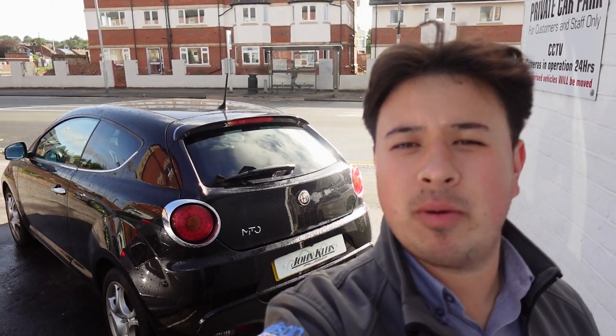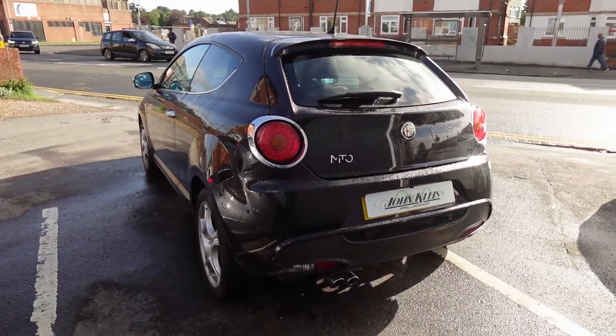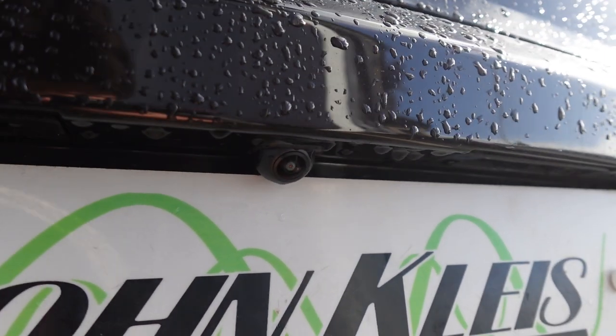Welcome back to John Cleese Car Audio's YouTube channel. My name is Max. I'm going to give you a little run around the Alfa Romeo Mito that I have right here behind me. This is a 2016 model — it came with a standard radio that didn't really have many features apart from FM radio, and we have now fitted the new Kenwood DMX 8021 into this little beast, and also a reverse camera mounted down the bottom here.